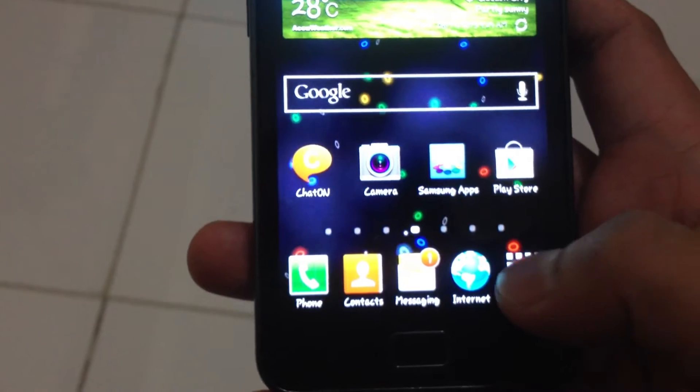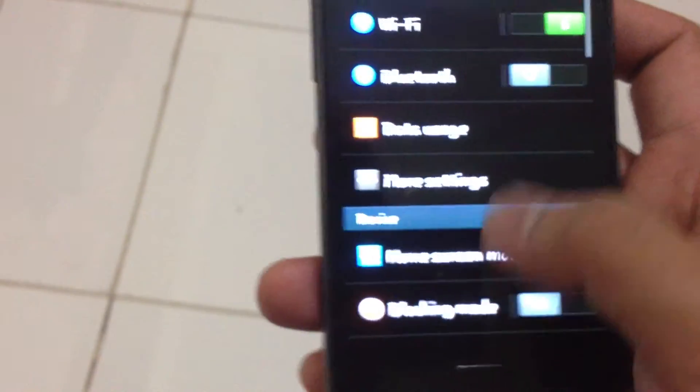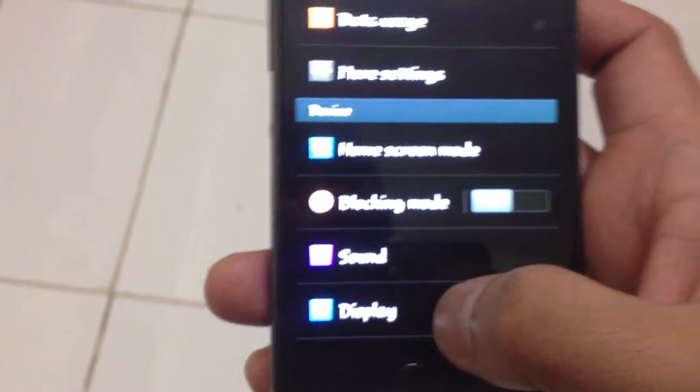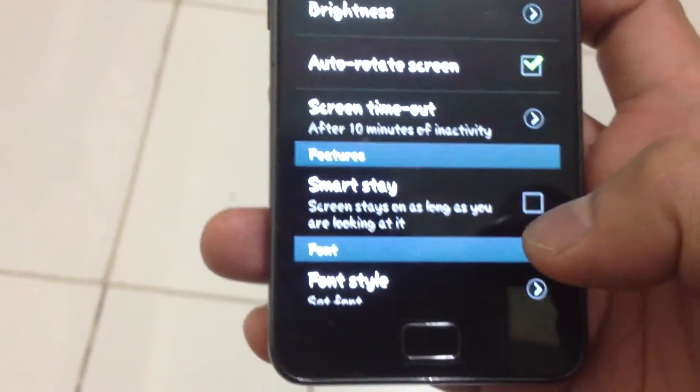First, go to your Settings, then look for Display, then look for Smart Stay.